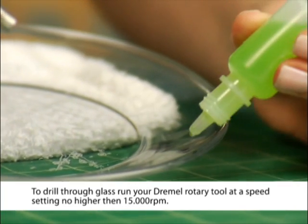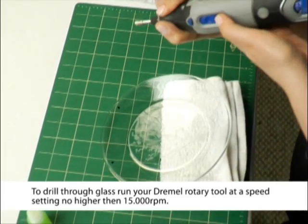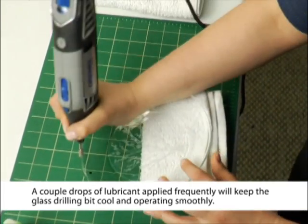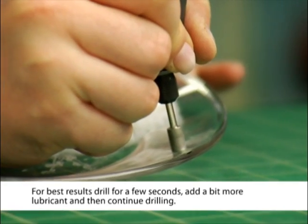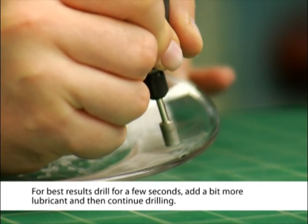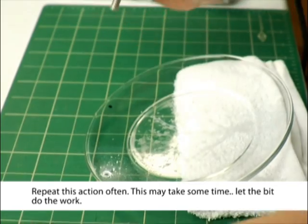To drill through glass, run your Dremel rotary tool at a speed setting no higher than 15,000 RPM. A couple drops of lubricant applied frequently will keep the glass drilling bit cool and operating smoothly. For best results, drill for a few seconds, add a bit more lubricant, and then continue drilling. Repeat this action often.